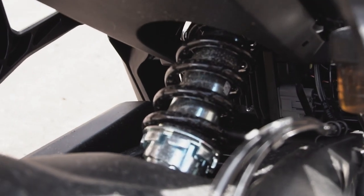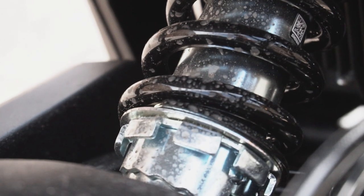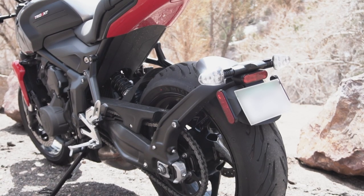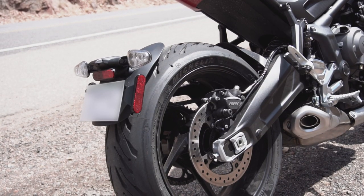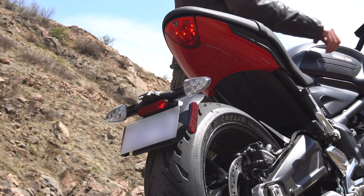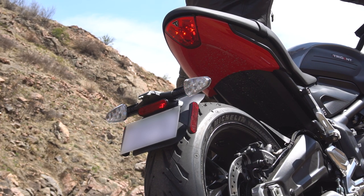The rear suspension — another Showa component — is a pretty basic monoshock, adjustable for preload. The rear brake is a single-piston Nissin caliper on a 255-millimeter disc. At the stern is a swingarm-mounted mudguard which is home to the license plate and rear turn signals. This design keeps the tail nice and clean without the need for an aftermarket tail tidy. All that's up there is a single combination tail light and brake light with a little Triumph logo at the tip, plus a painted accent under the tail depending on your bike's color option.